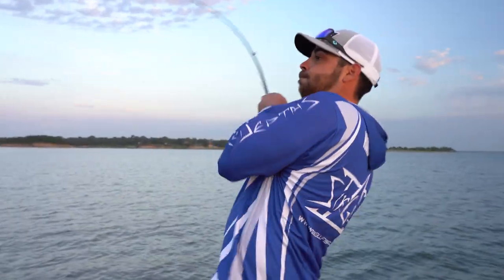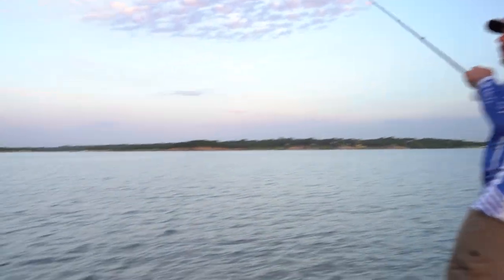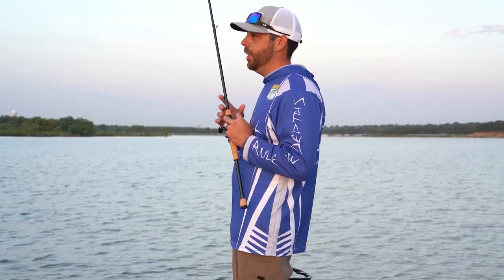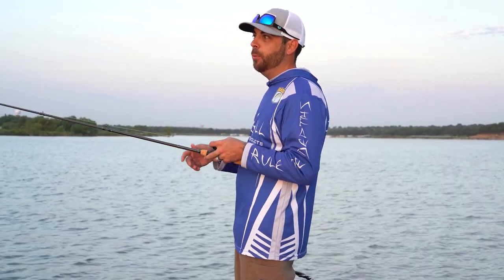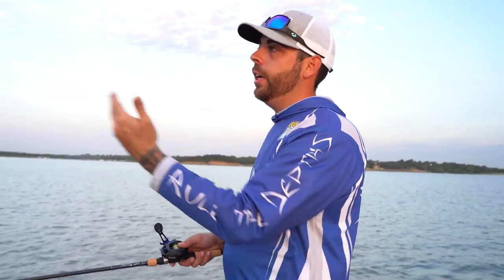There's another one — got him. Oh, he just spit it right there. Literally, I can feel the rocks right now. As soon as I get to the end of the rock it just goes soft and that's when I get the hit. Instead of throwing it directly at the point, I'll throw it out a little further right and then drag it. If I get a bite, then I know where those fish are sitting.